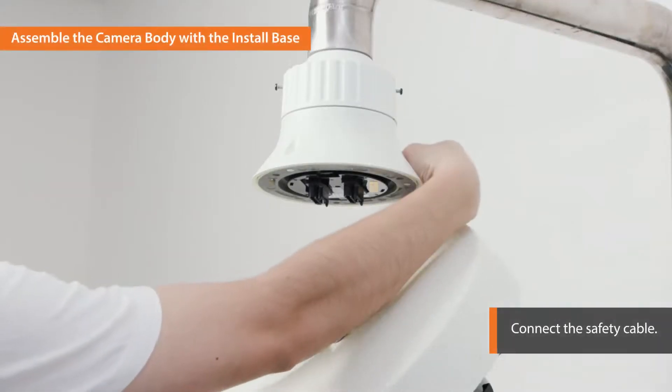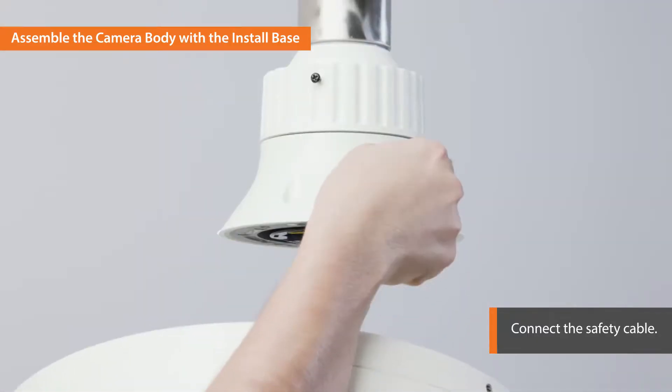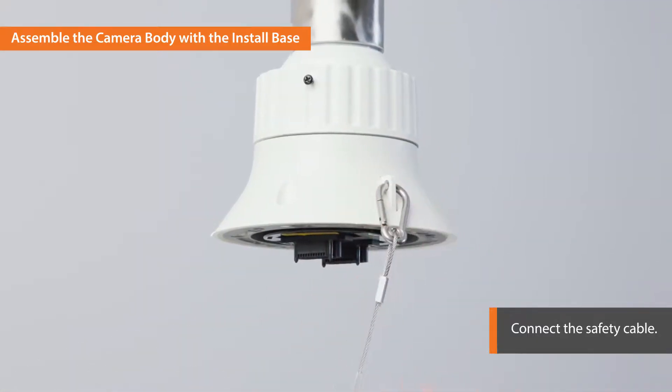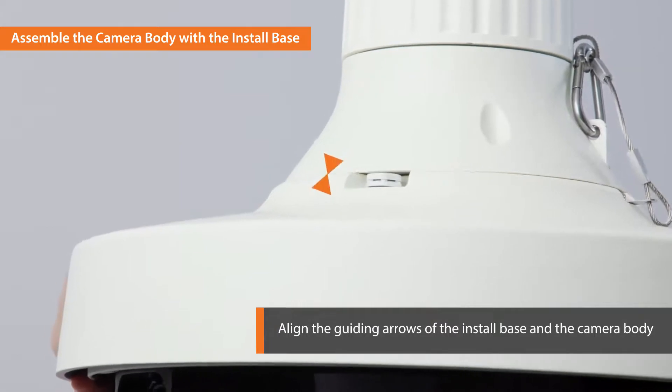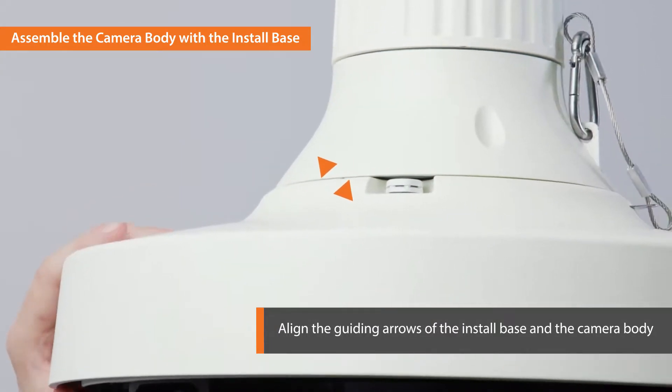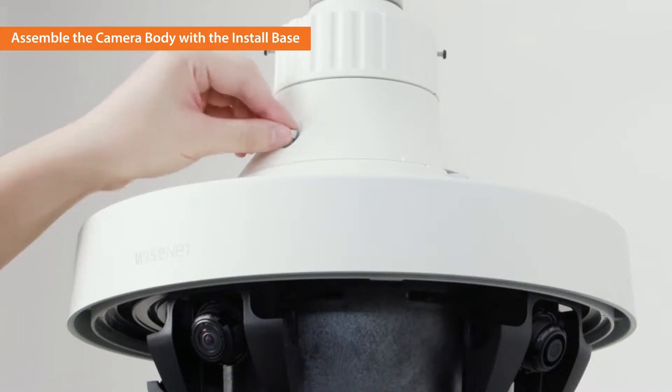Now let's move on to assembling the camera body with the install base connected to the mount pole. First, connect the safety cable of the camera body to the install base. Next, align the guiding arrows of the install base and the camera body and then rotate the camera clockwise. Lock the camera and the base with the L-shaped wrench.